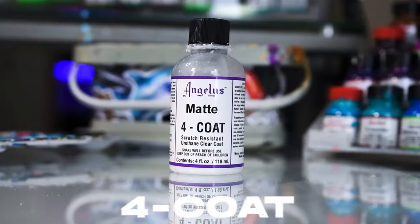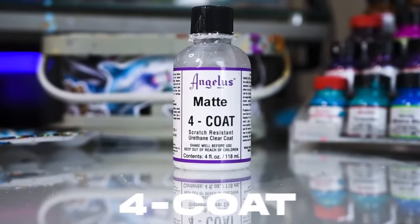For sealing in your paint once you're finished — which is an absolute essential step — you're going to want to use Angelus's new collection of finishers called 4-Coat. They are a really nice line; the previous one required mixing with other things, but this one you can use straight out of the bottle. They have a bunch of different sheens from matte to high gloss.